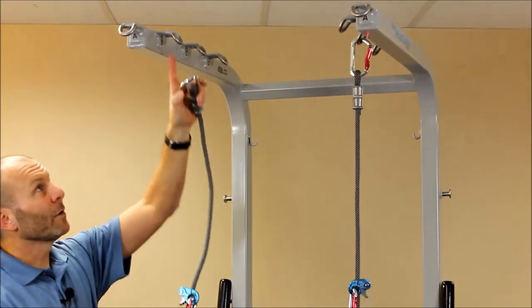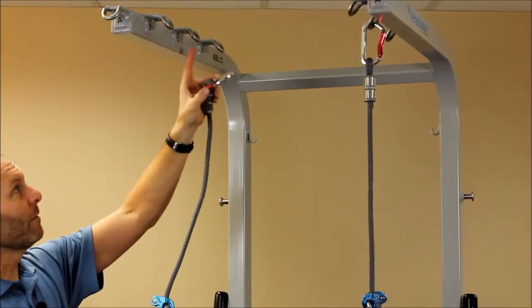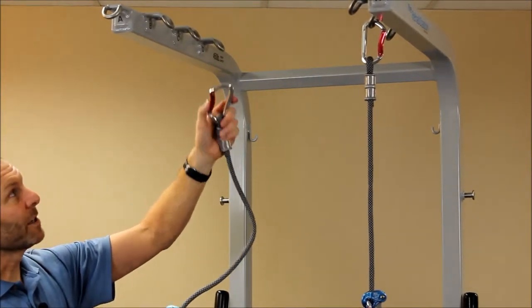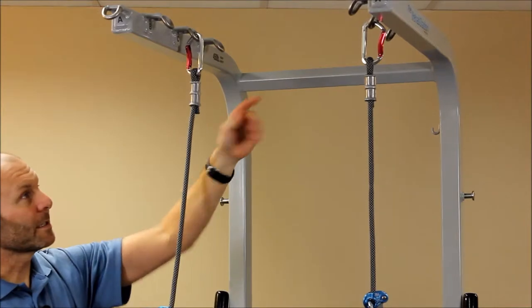Depending on the activity you're going to be doing, you'll be hooking it up to any one of these different hook points. Each of these are marked with an A, B, C, or D. We're going to put both of these at the C hook.